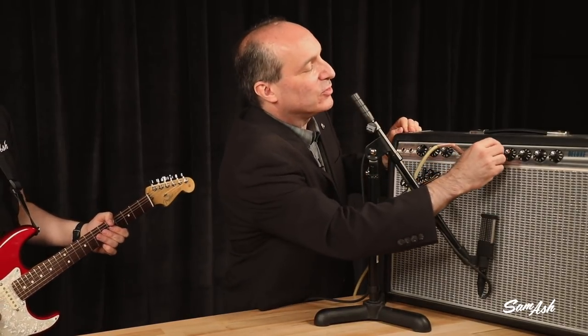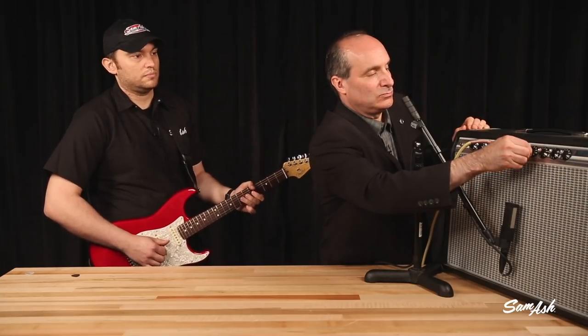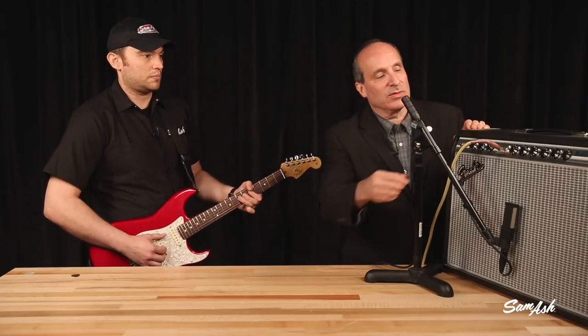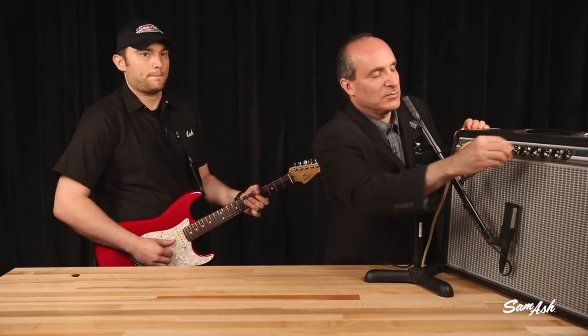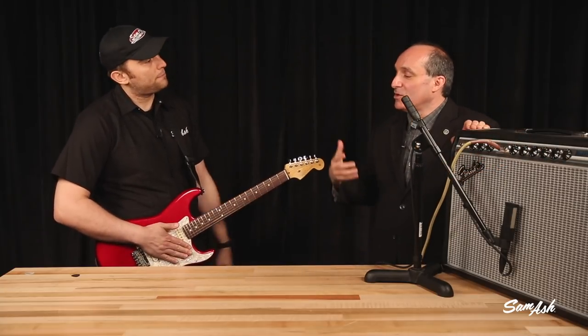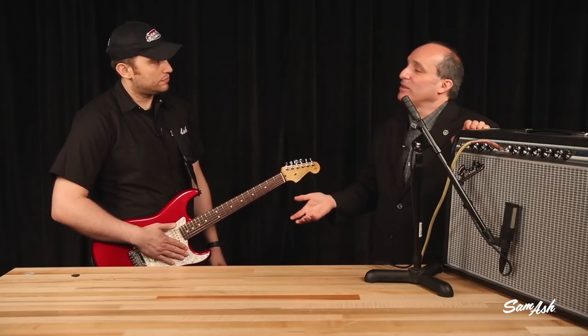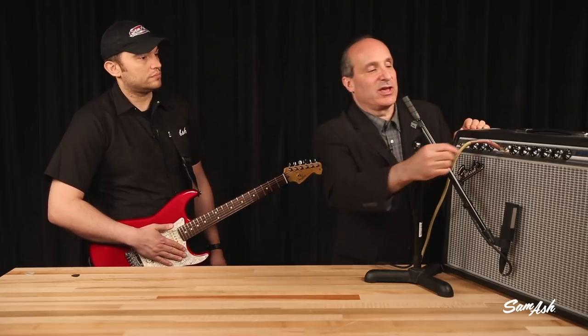Same thing for the bass control as well. Let's go back to the middle where we were. That's the bass up all the way, and that's down. Again, very simple way to change the tone. Everybody's got this capability at home. You don't need to get a lot of extra gear to do this — make sure you work with what tools you actually have.